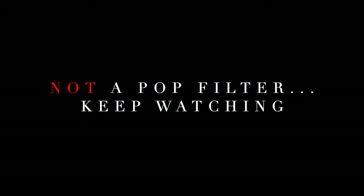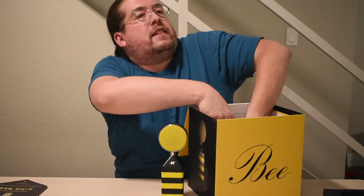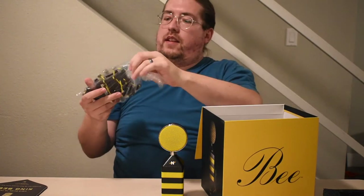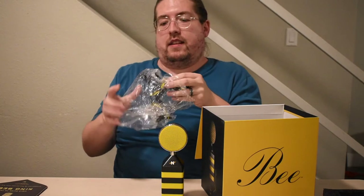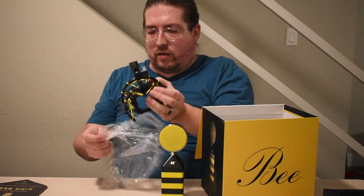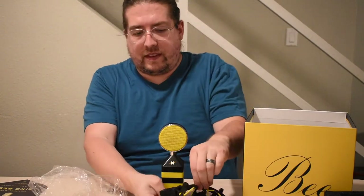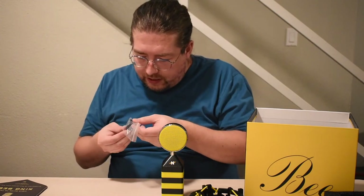Let's see if there's anything else in here. Take out this layer of foam — I've got the shock mount here. Awesome bee-themed black and yellow shock mount. It apparently works quite well. And then a couple of adapter pieces here.